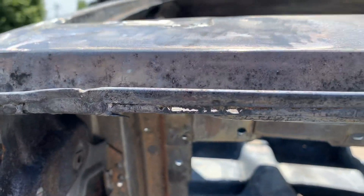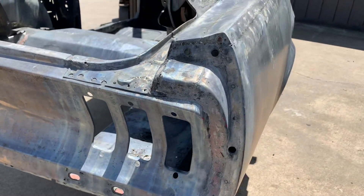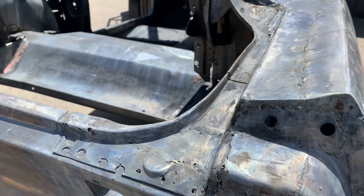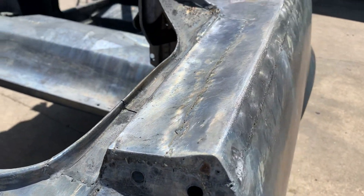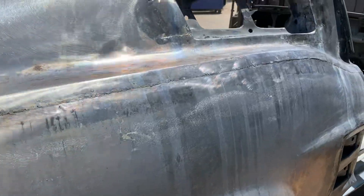Daylight right through there. The whole under part of that's rusted out, gone. Same thing on this quarter — you can see the line all the way down there.